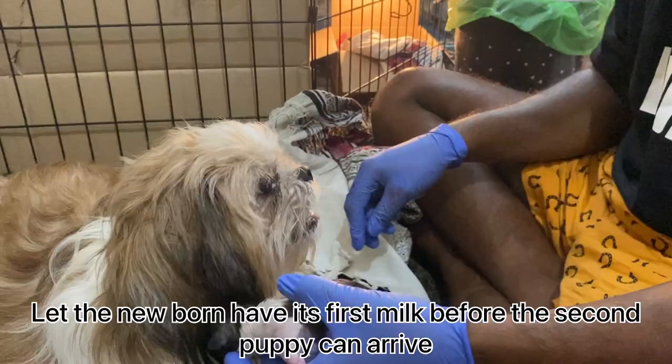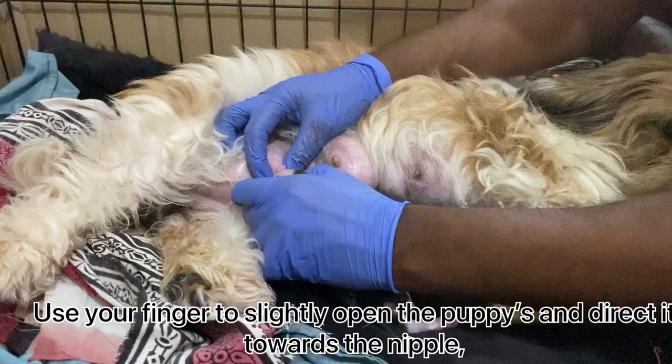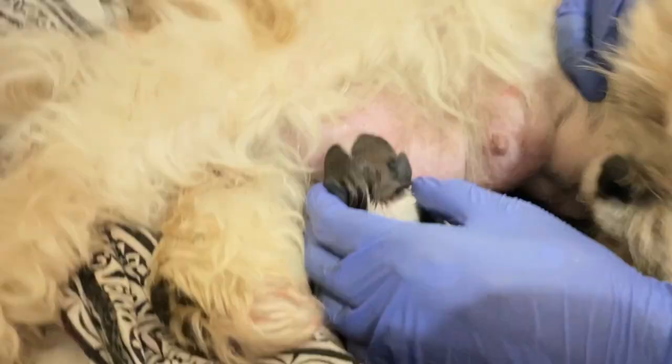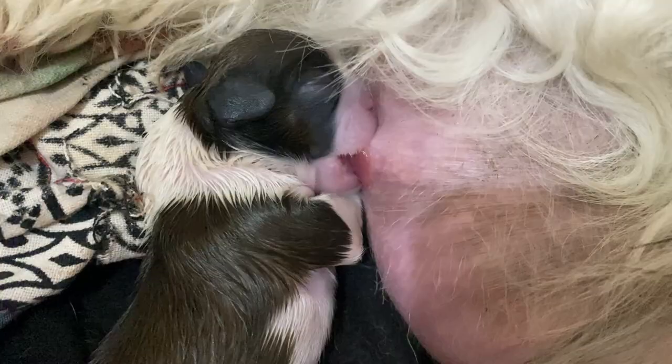Let the newborn have its first milk before the second puppy arrives. It is very important that the newborn has its first milk in the starting hours of its life. Use your finger to slightly open the puppy's mouth and direct it towards the nipple — the puppy should automatically suck on it. In case this doesn't work, you can apply slight pressure on the nipple for the milk to come out and the puppy will recognize and start sucking.